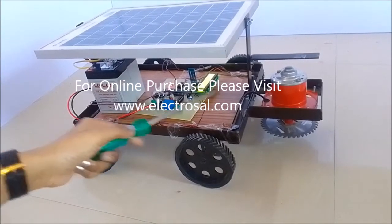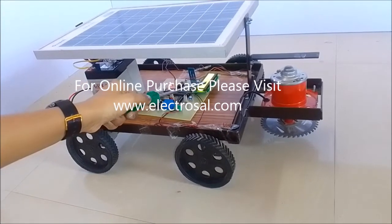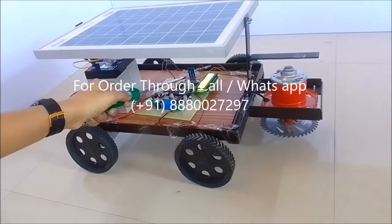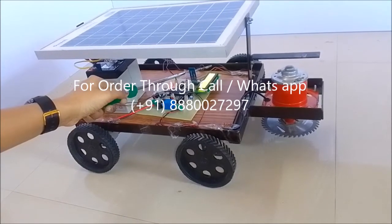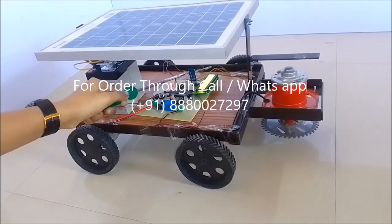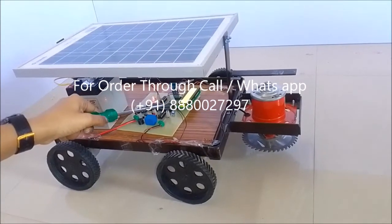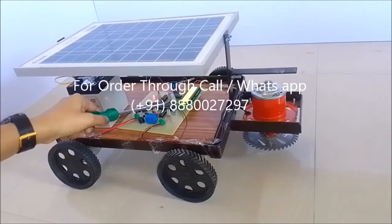These two are L293D ICs for the motor. This is the LCD. This is the Bluetooth module to control our project wirelessly, which is operated by a Bluetooth controller app on our Android mobile phone. And this is our main controller, the 89C51 microcontroller.